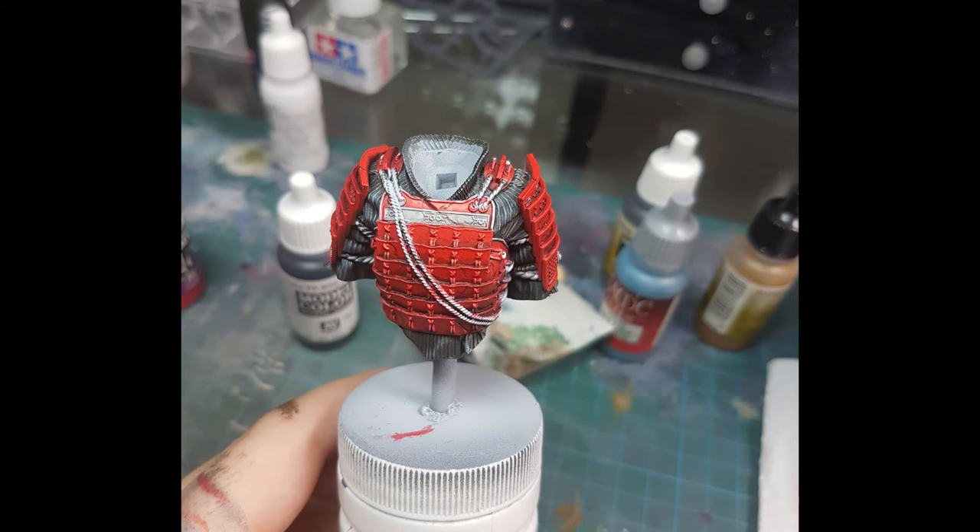There's the finished product with about six layers of red and the undershirt all done. All that's left to do is the details — the knotwork, the ropes, the gold trim parts, and the katana that goes on her back. Thanks for watching this third part of painting the samurai bust. If you enjoyed the video, please like, leave a comment, share, and subscribe. If you have any suggestions or things you'd like to see me paint or elaborate on, please leave those as a comment — cheers, take it easy!